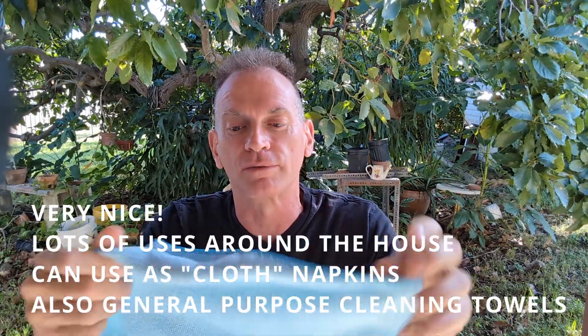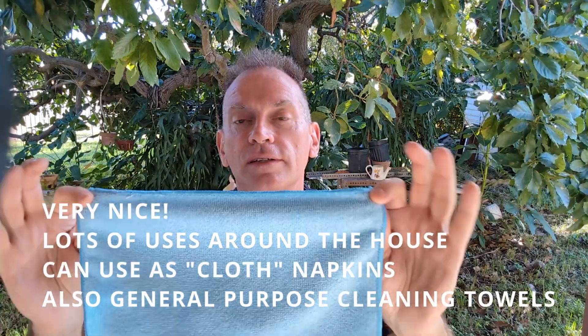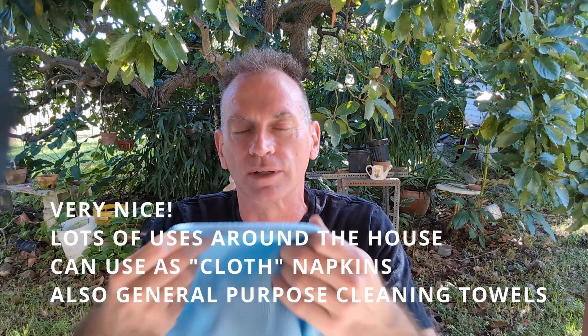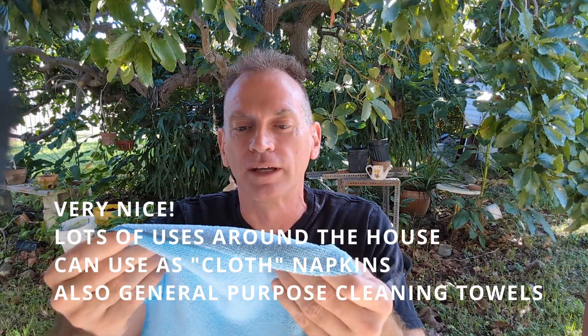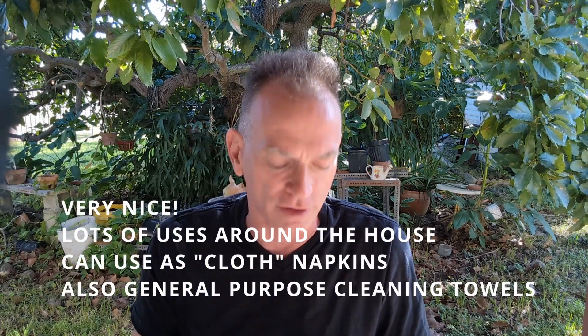I actually use them for dish cloths, some of them for dish cloths. And I actually use them even as napkins when I'm eating, because they're just soft and they're absorbent and they're washable. So they're my version of cloth napkins.